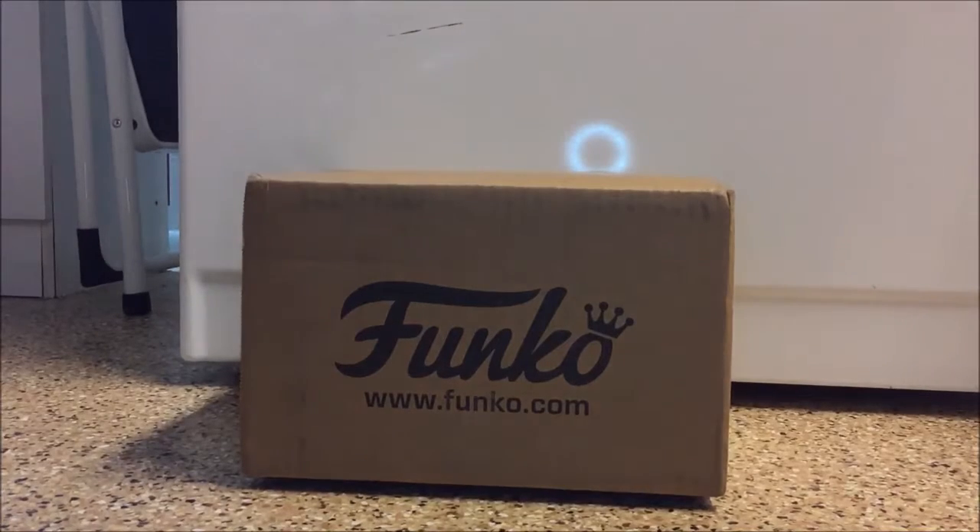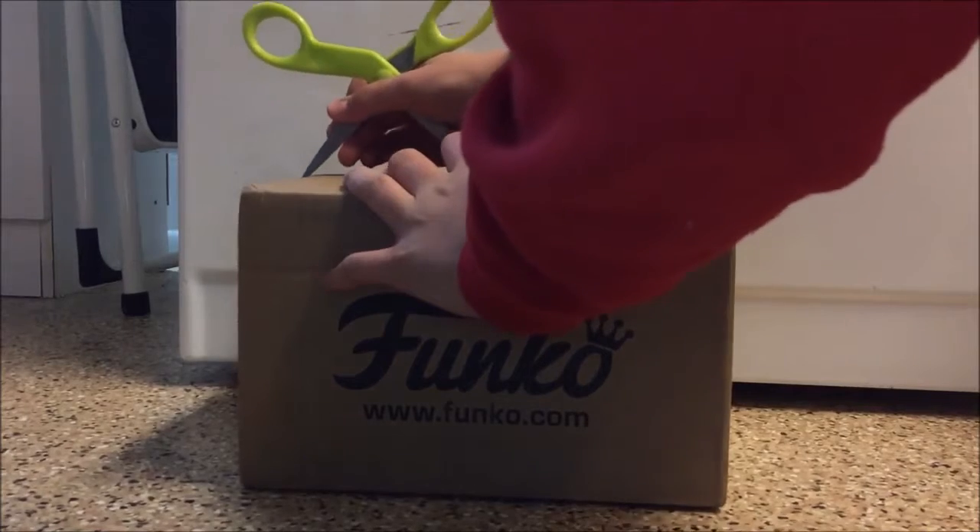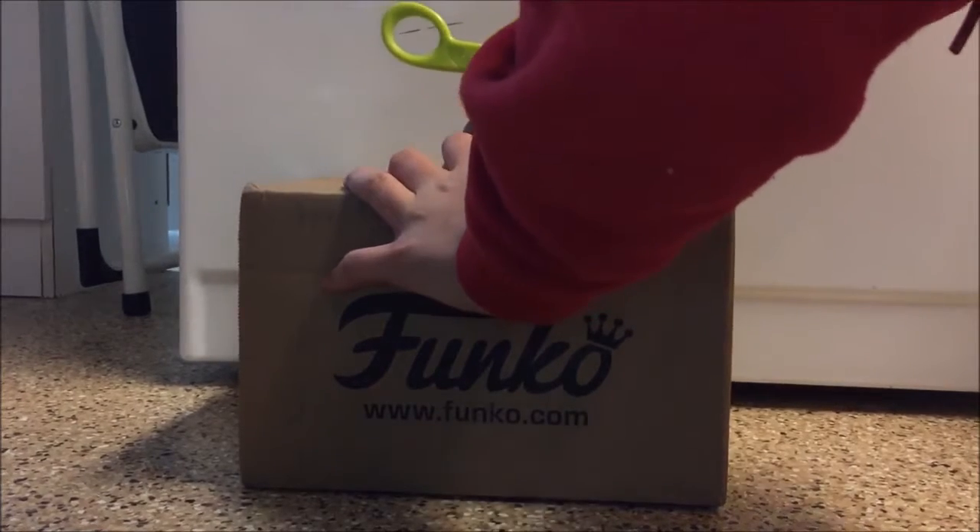What's up guys, this is TheDJPuppet and today I'm gonna be doing a Funko unboxing video. I got this package from Funko — I just ordered a couple pops and I want to do an unboxing video on these. I'm not gonna tell you which ones they are yet until I open this up.